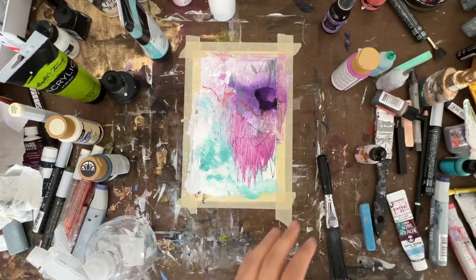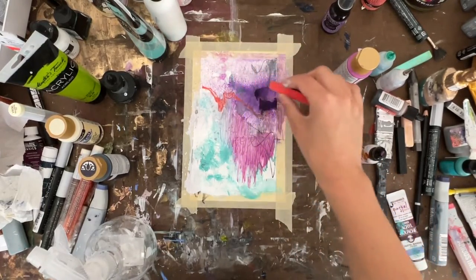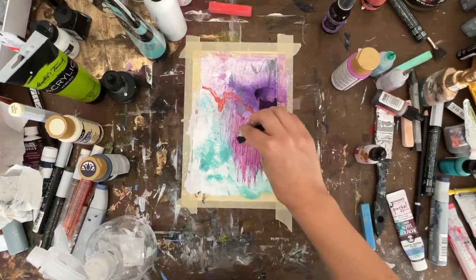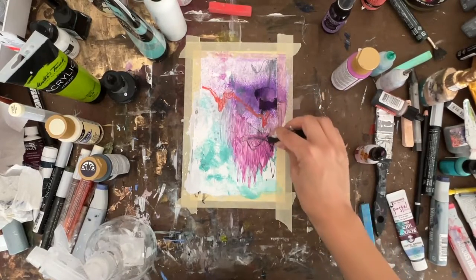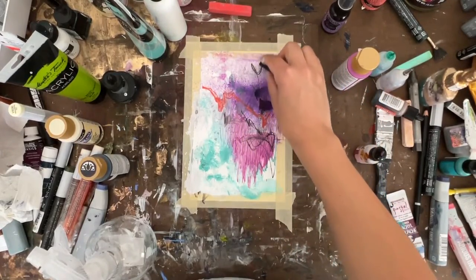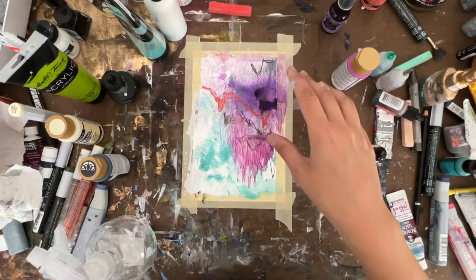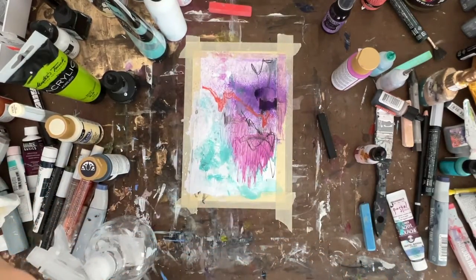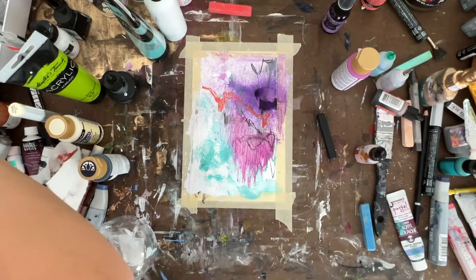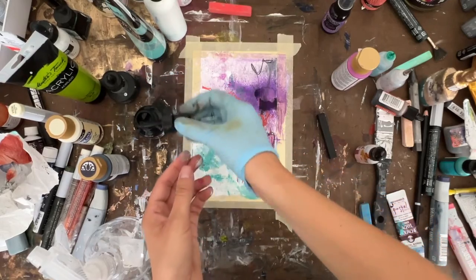I'm gonna let this dry and come back. I just have this sneaking suspicion that it will be done without needing dry time — I just have to add some things that are missing. The last thing being, I need a pair of rubber gloves for this because it always makes a mess.